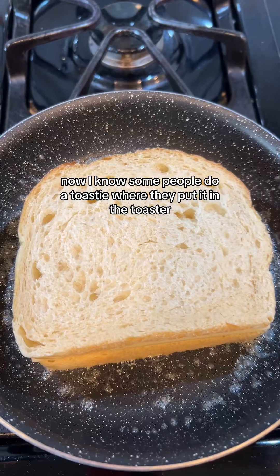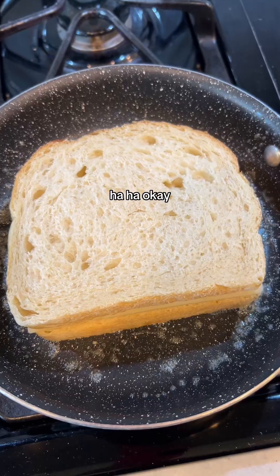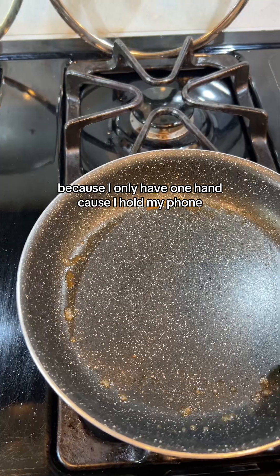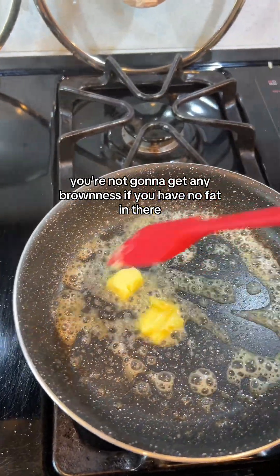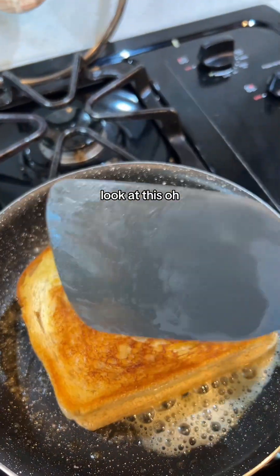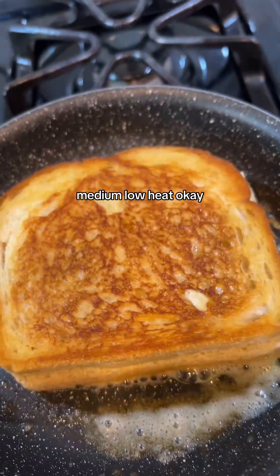Some people use a toaster and that's great — it saves you the butter — but to me it doesn't taste as good. We'll also try one in the air fryer, but first we're going to try it the way it was intended: in a delicious pan. Now it's time to flip because we have crispy deliciousness on the back side. I'm going to add a little butter in the pan for the second side — you're not going to get any browning without fat in there. Look at that, we did it!